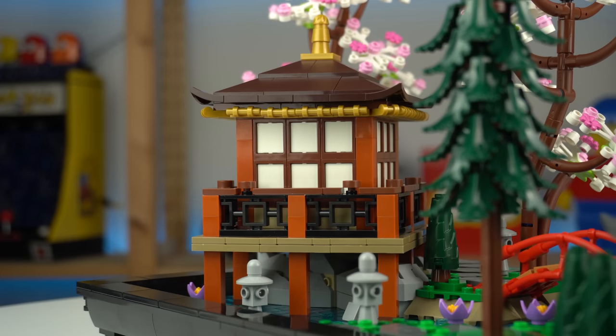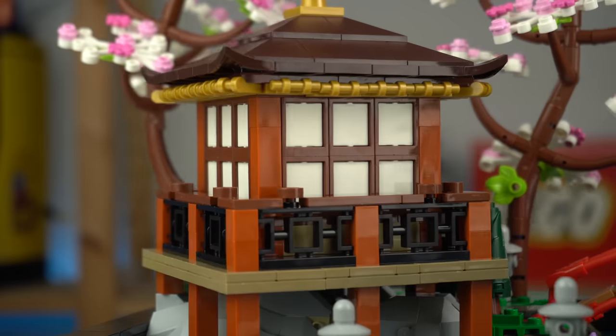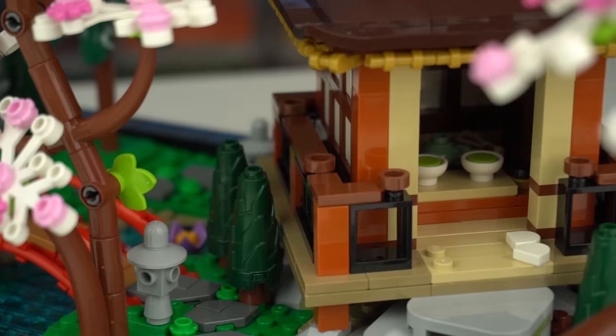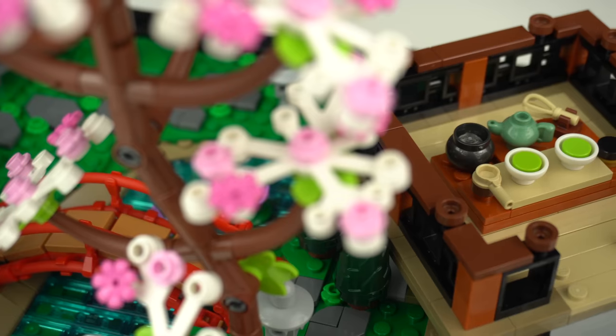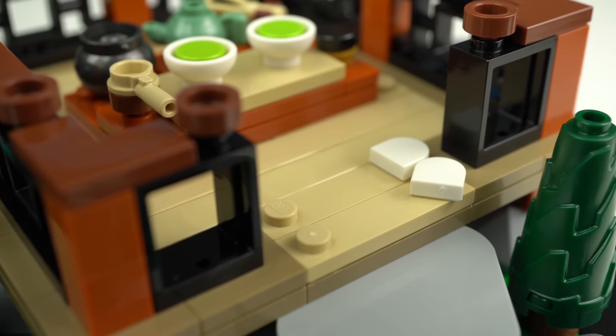The building is clearly Japanese with the choji screens and the pattern fence elements all around. Looking at the back of the model, we find an entrance to the place where tea is being served. The wall and roof section can actually be removed so we have an easier time seeing all of the tea ceremony utensils and a pair of slippers by the entrance.